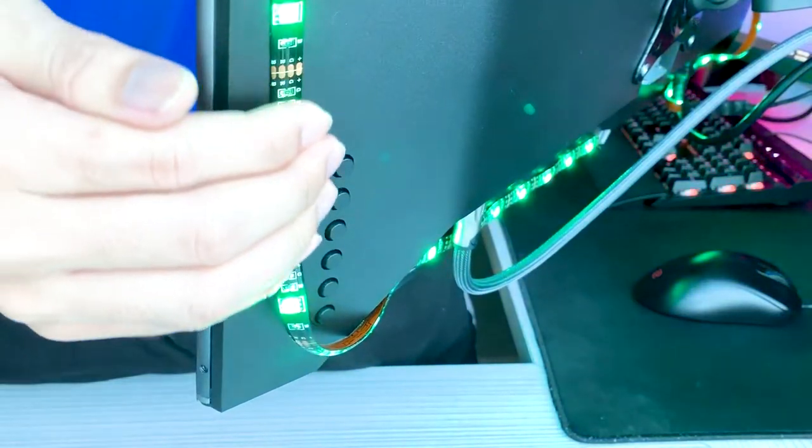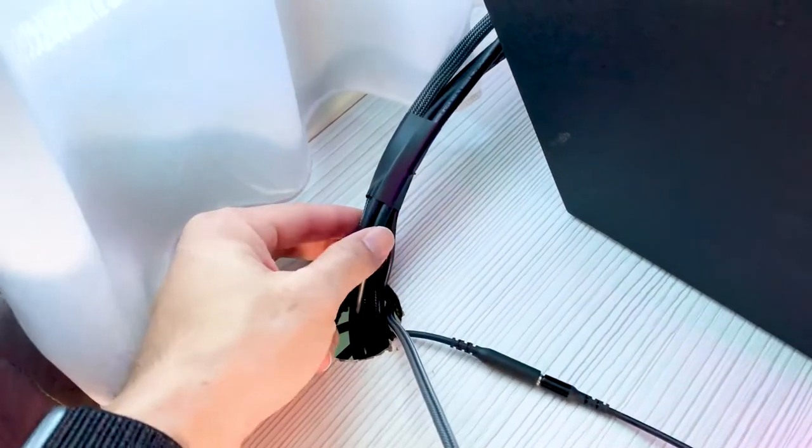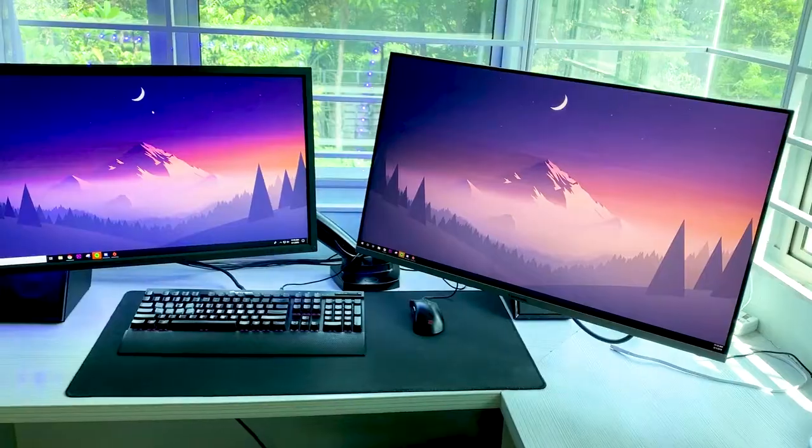I painted the inner drawer black to complement the LED strips and RGB fans. I went online to get more RGB lights for the back of the monitor, which looks great for my gaming station.